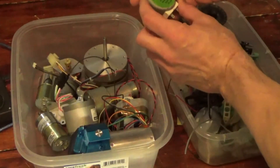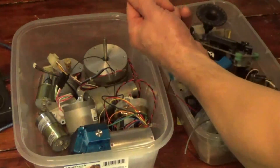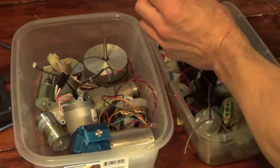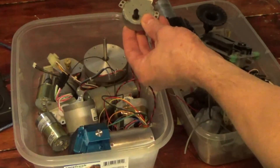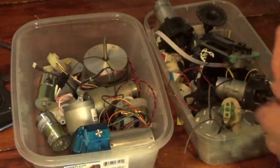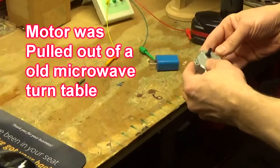Depending on how fast you spin it, it produces at least 120 volts AC. So how about we take one of these and one of these cheap dollar store USB chargers, put a little hand crank in there, and produce a little cell phone charger for a dollar.